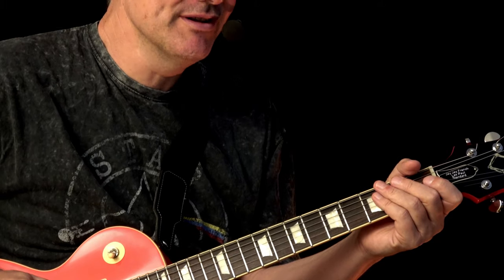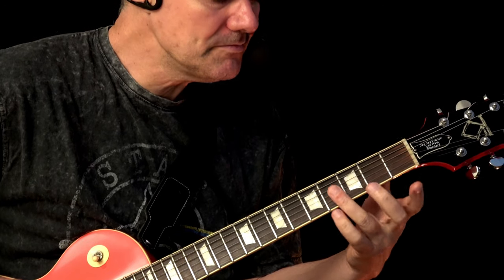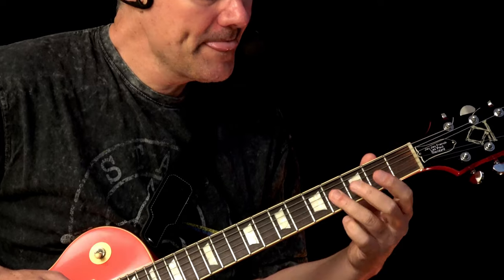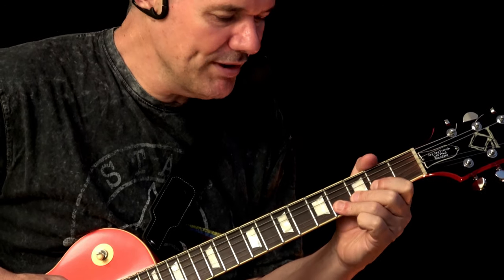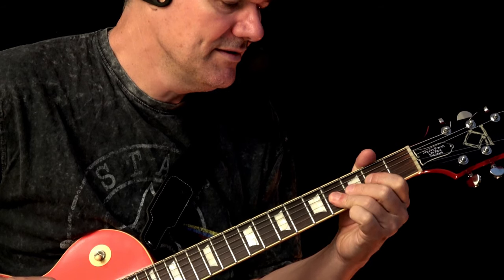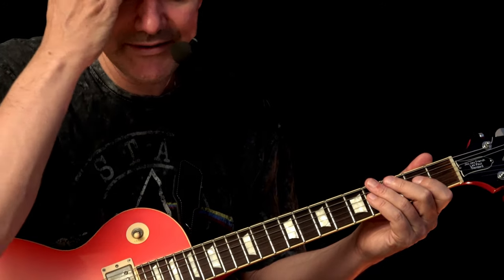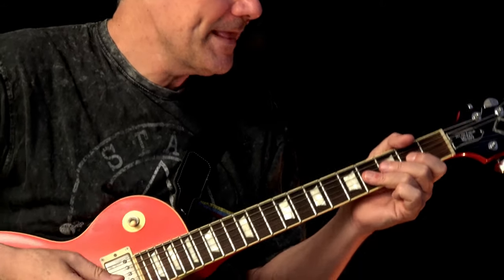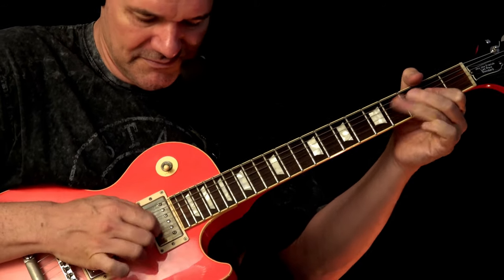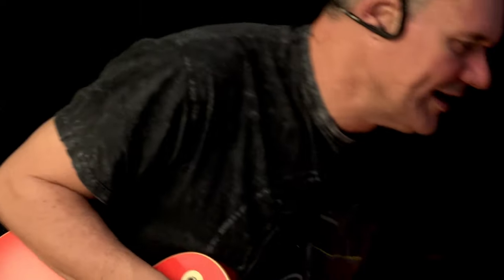Now we want to put something additional - this will be a double stop lick. Here at the fourth fret, we play the G and the B string. We make a quarter-tone bending and pull it down - not up, because this direction doesn't work. Back, down, release, and two. So four, four, two. It's a figure of three and the accent moves the same way as before. Since we're playing double stops, you can play all downstrokes. You play it as long as you like, then resolve it on the fourth fret.